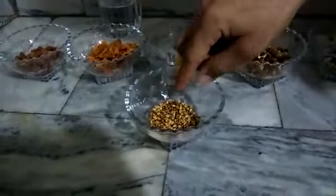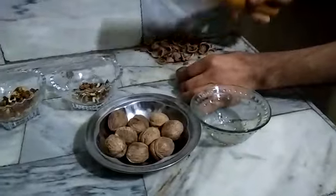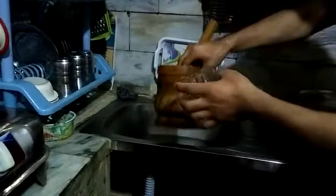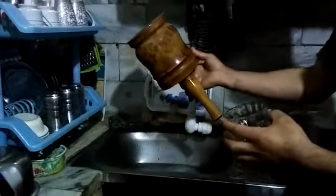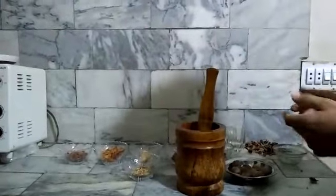We will also mix in some wheat. We could use an electric blender, but we will make the Malatabu with the help of this manual tool.